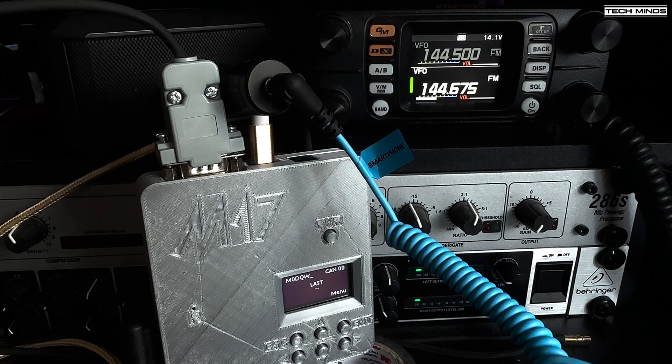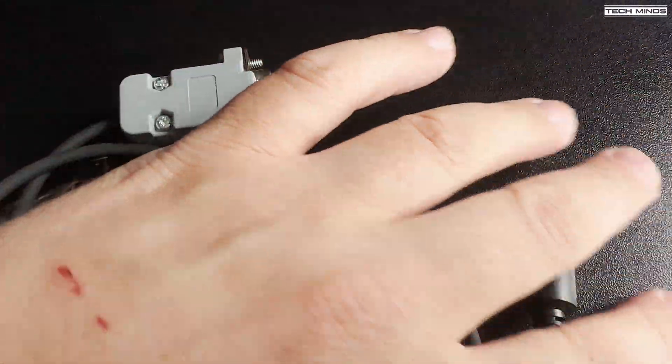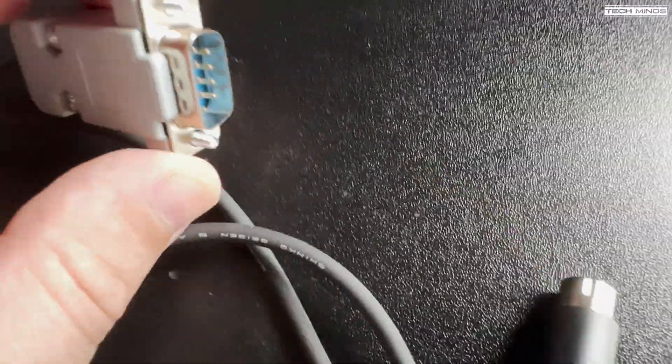Jonathan was using the M17 tool GUI application on his computer and a digirig to interface to his FT-8900 radio. For me, all of the encoding and decoding of M17 was done by that little grey box — Module 17. Jonathan M0JSX does have his own YouTube channel, and I believe he recorded the QSO, so if you want to hear what I sounded like being received on M17, go check out his channel. If the video isn't out yet, make sure to subscribe and wait for him to release it.